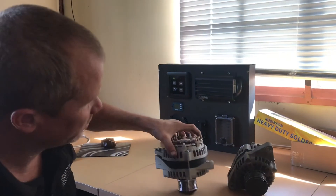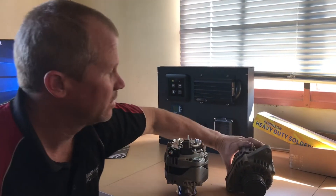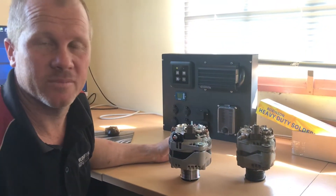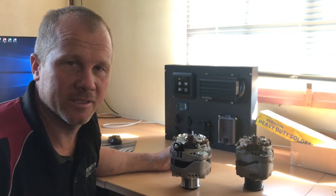So overall, a much more reliable unit, much better output — especially needed when you're heading out for your camper trail, caravanning, or touring. Thank you.